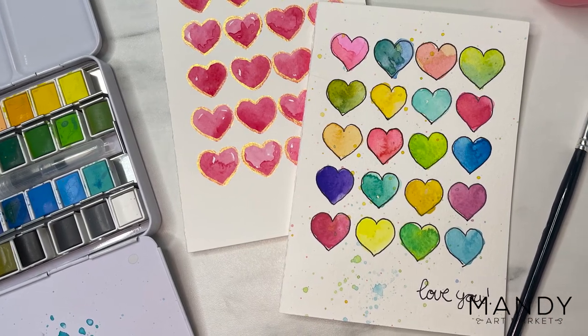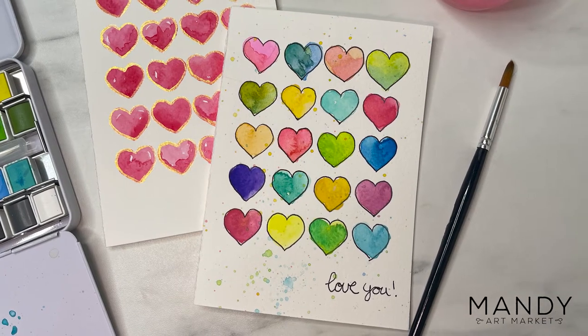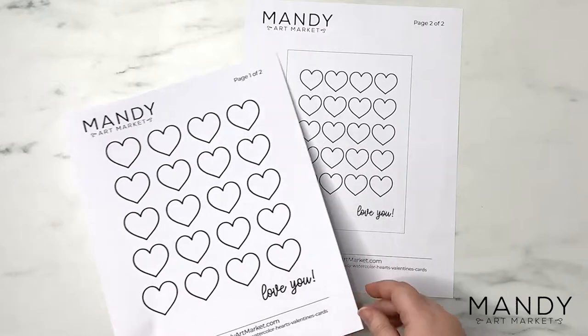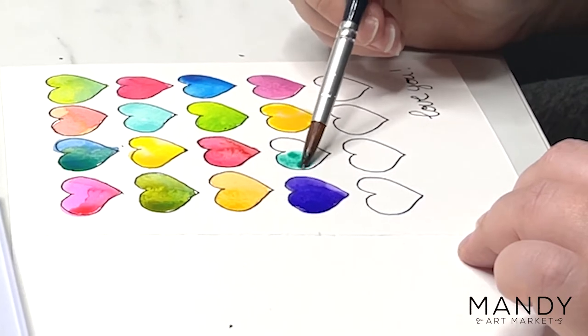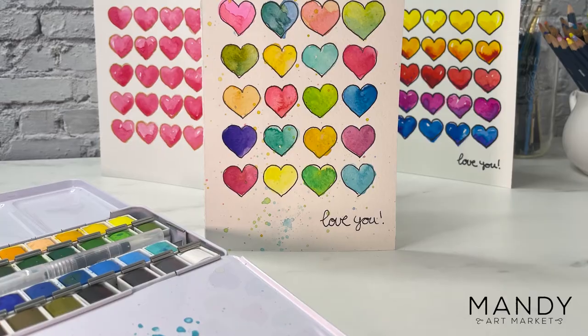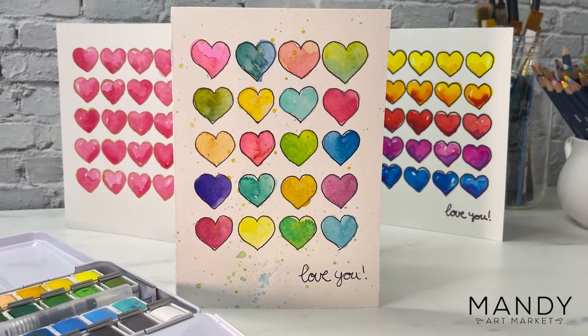Hi everyone! Today we're painting a watercolor hearts card, perfect for Valentine's Day. This project is perfect for beginners and even for kids because we're tracing the hearts from a free printable and then just filling the hearts in with watercolor. Each heart is unique and imperfect so there's no stress about your painting skills. At the end you'll have a beautiful handmade card to give to someone you love. Let's get started!